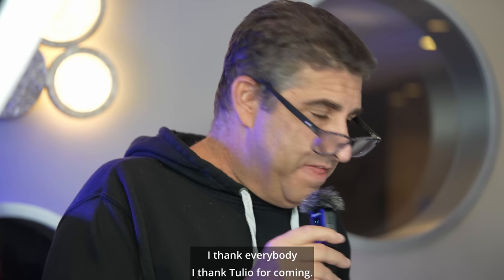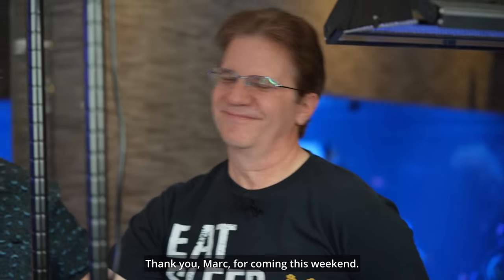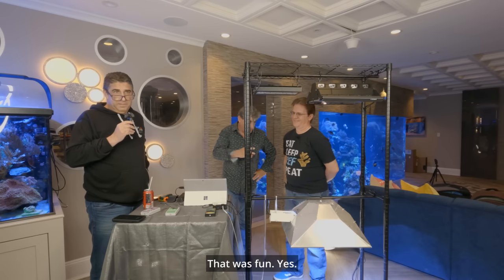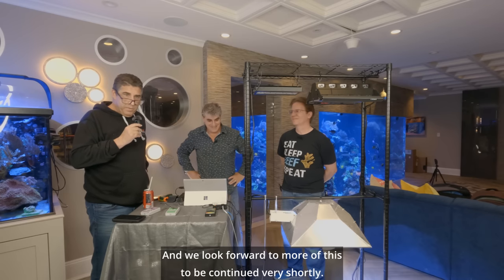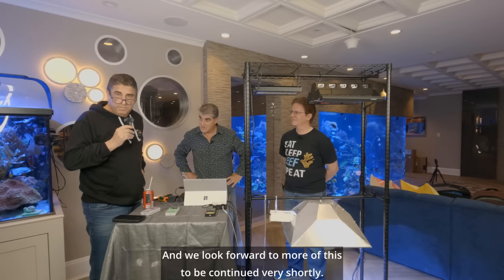I thank everybody. I thank Tulio for coming. Thank you, Mark, for coming this weekend and being our referee. That was fun. We look forward to more of this to be continued very shortly. Polo Reef.